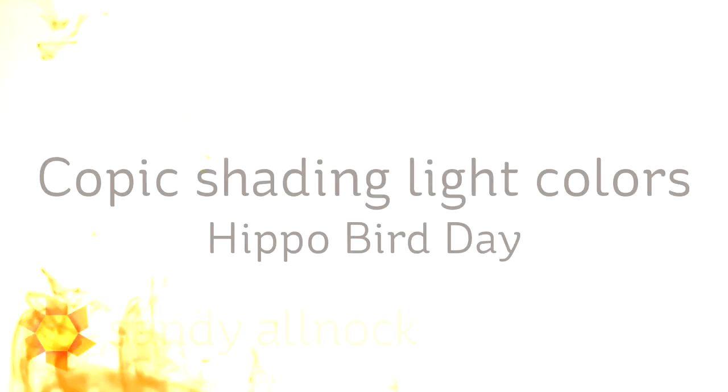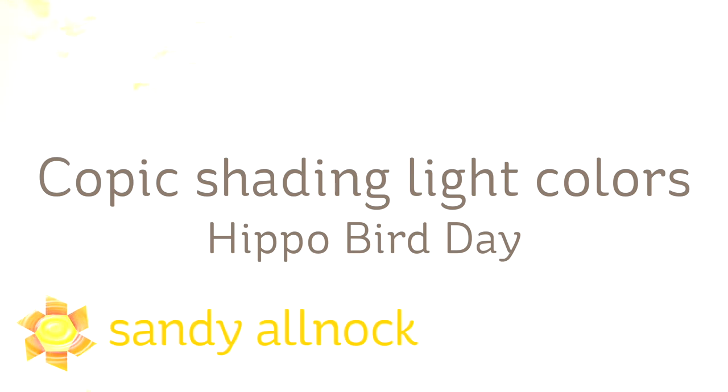Hi there, I'm Sandy Alnach, artist and paper crafter here on YouTube. Today I'm going to show you how to shade with Copic colors, but make it look like it's a light object.